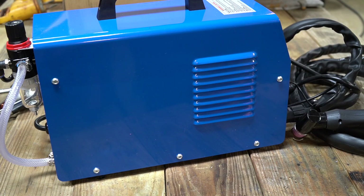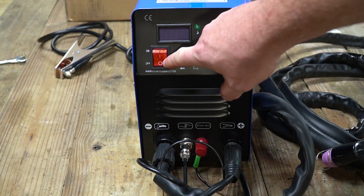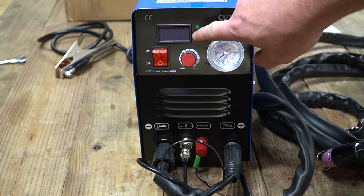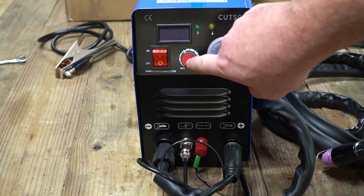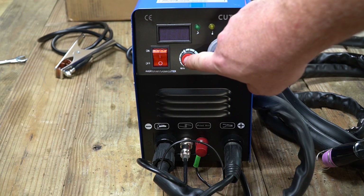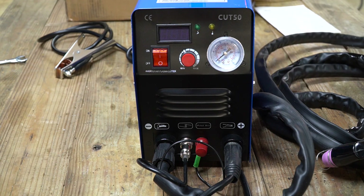This plasma cutter will operate on 110 volts AC or 220 volts AC. We're going to be using it today on 110 volts. Operation is extremely simple. There's a power button which turns it on and off, a display that tells you how many amps you are configured to use, and a dial that turns those amps up and down. The Cut50 is 50 amps, and there is an air pressure gauge that you can watch from the front of the unit, which makes this very handy.